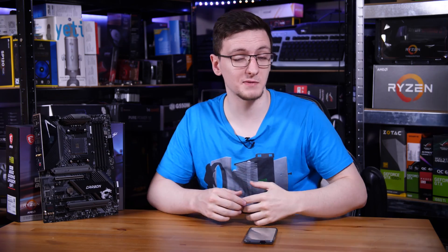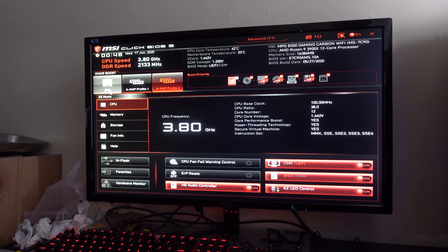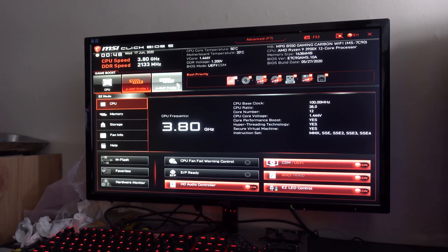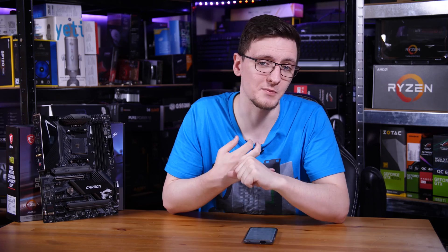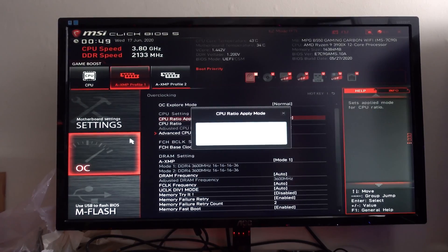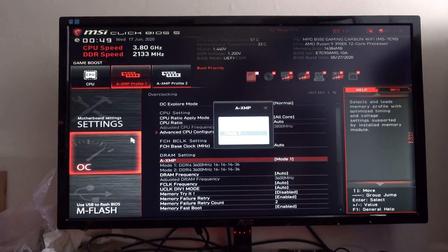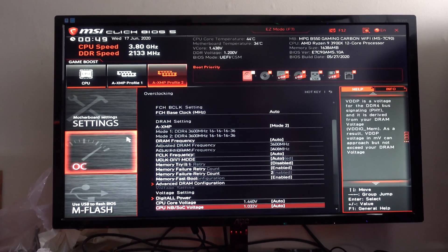Moving on to the BIOS, it's pretty much the same one you'll find on any MSI motherboard from the last couple of generations. It's well laid out and really easy to use. I actually prefer this BIOS as a user-friendly setup over pretty much any other. The boot priority menu slider is fantastic, and the ability to enable XMP profiles from the home screen with simple toggle switches is a great touch. If you want to overclock, especially advanced memory timing settings, that's all in the advanced settings and is pretty easy to do — all in one big page with a few sub-menus.